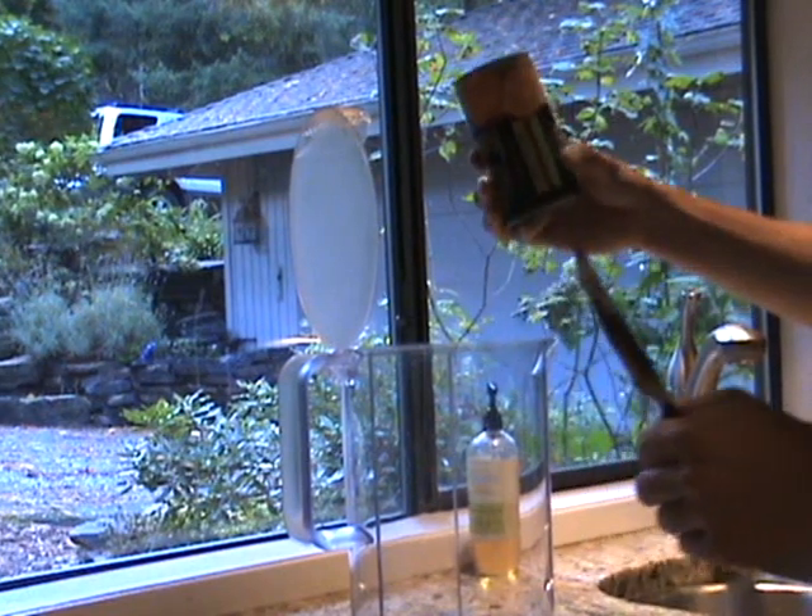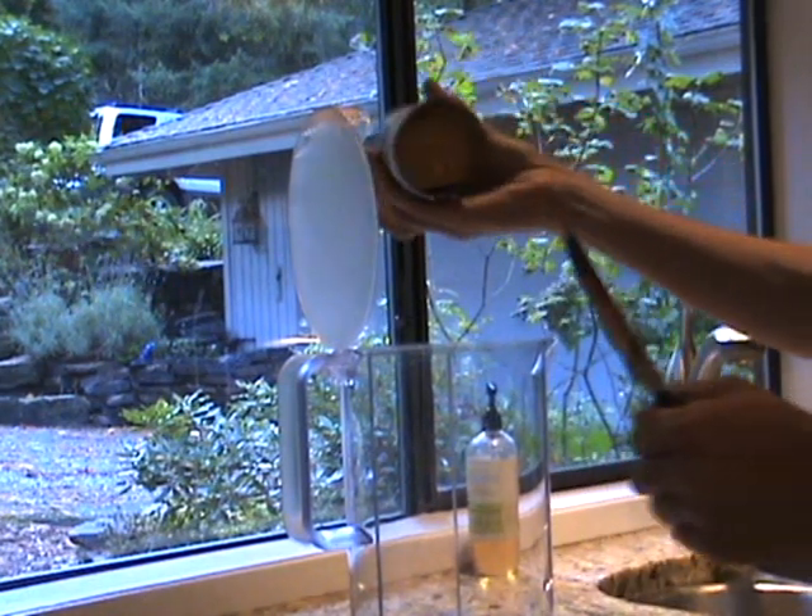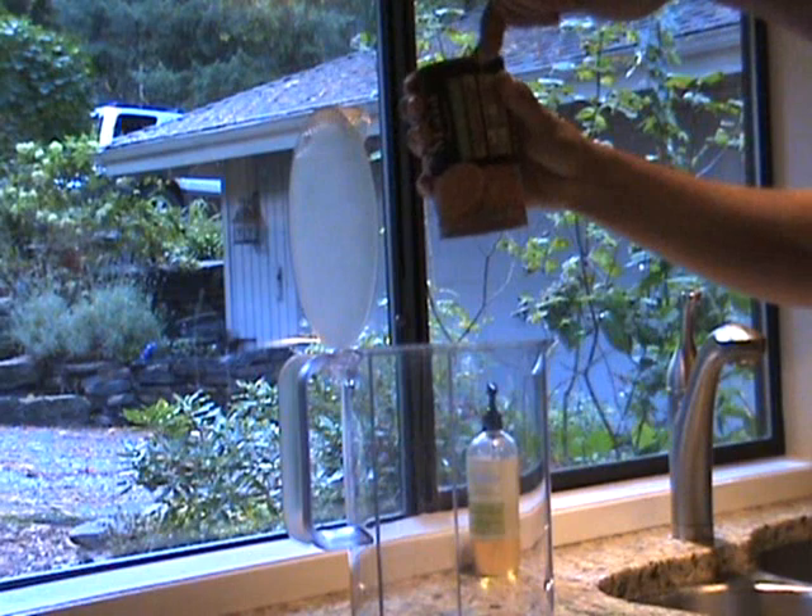This destroys the vacuum, and allows the air to replace the space in the can while the frozen concentrate falls into the pitcher.